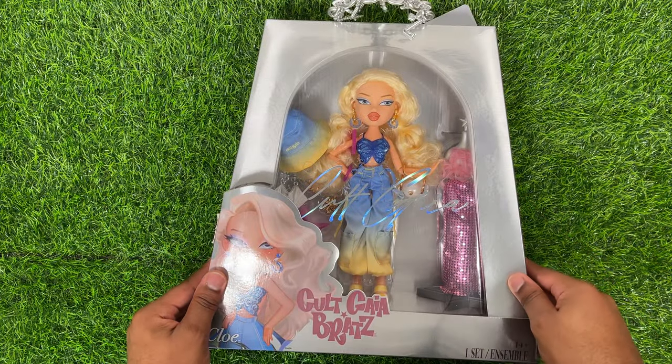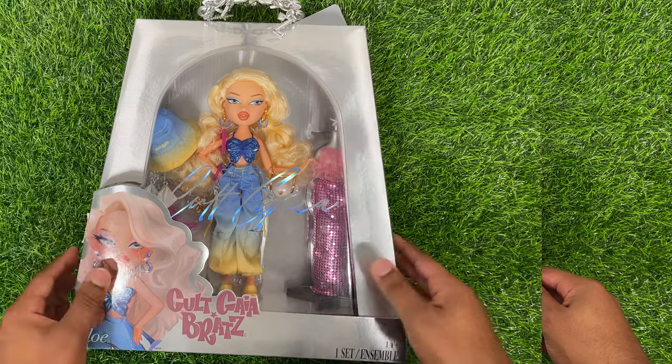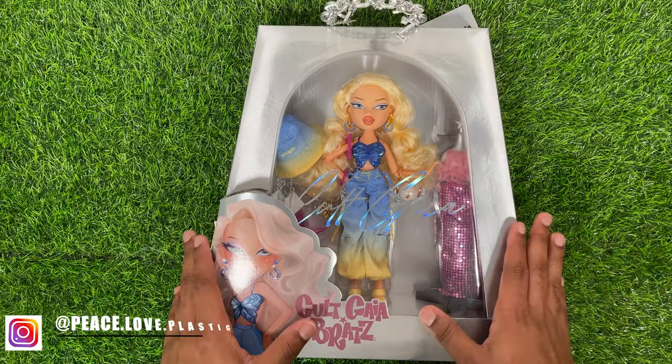Hey guys, it's Keezy here! Today I have a very exciting video — we're going to be taking a look at the Cult Gaia by Bratz Chloe doll.